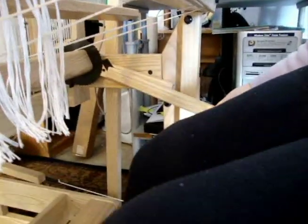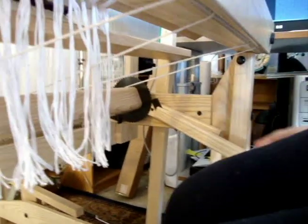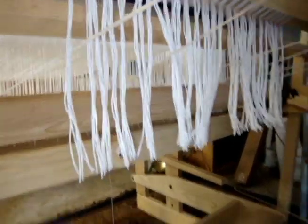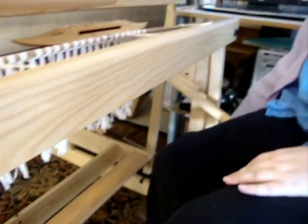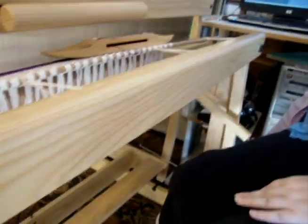Over here you see this ratcheting system. This is not only how you turn the cloth beam forward, but also how you adjust the tension. If you want more tension on this beam, you just pull it back, and the further it comes back, the tighter it gets.